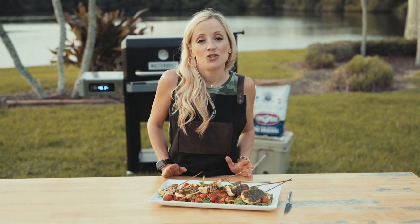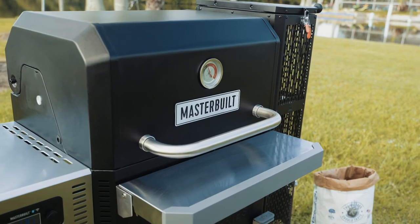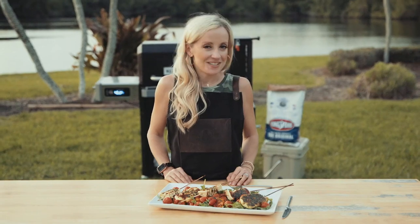Thanks for watching. You can find this recipe and many more 30-minute meals right here. Shop Walmart for your Gravity Series 800 and your Kingsford charcoal. See you next time.